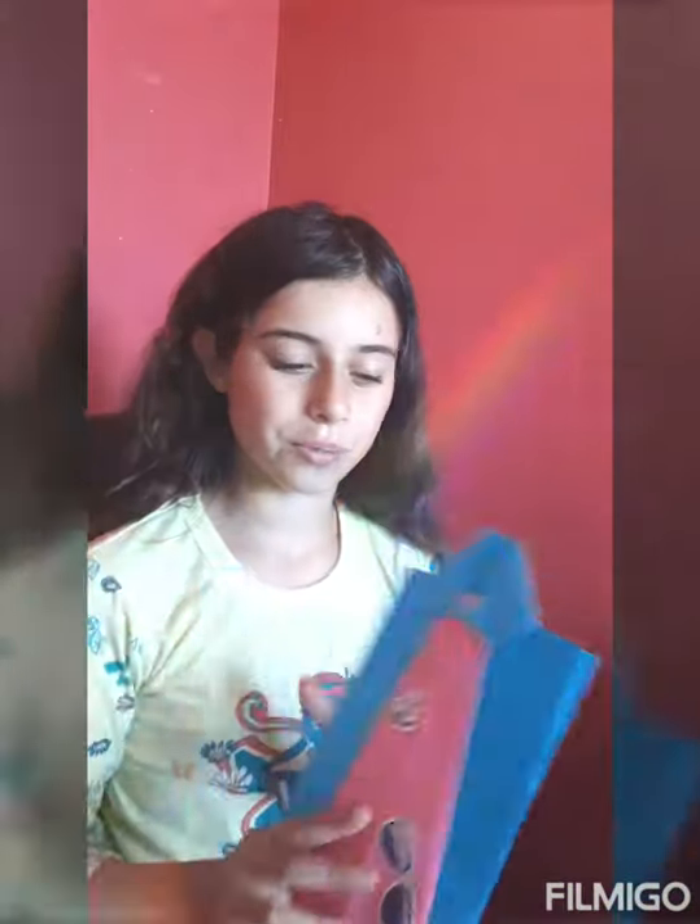Father's Day is coming. Did you make a card yet? I did. If you didn't make a card yet and you want one that's super cool, here is one very easy to make. Let's start.